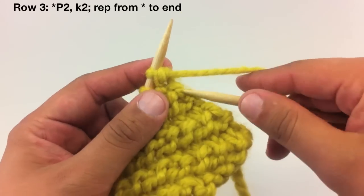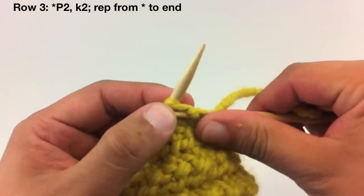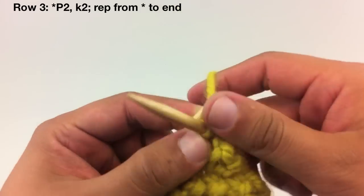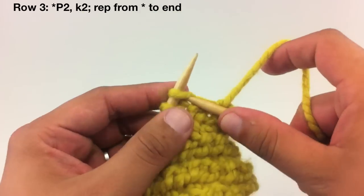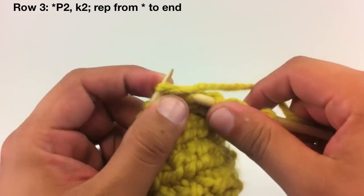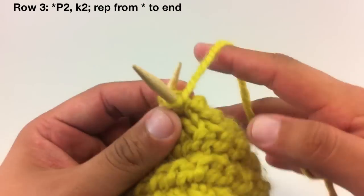Row 3. We're going to begin our repeat by purling 2, then we'll continue our repeat by knitting 2. Continue repeating the purl 2, knit 2 until the end of the row.